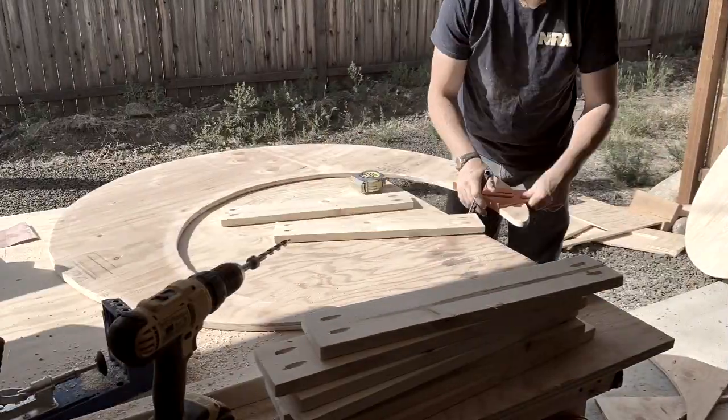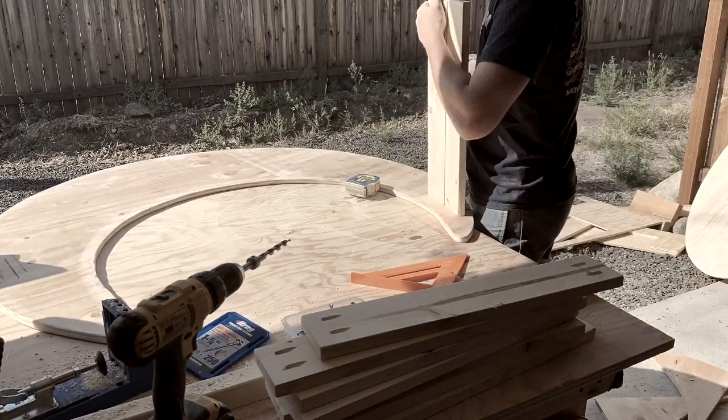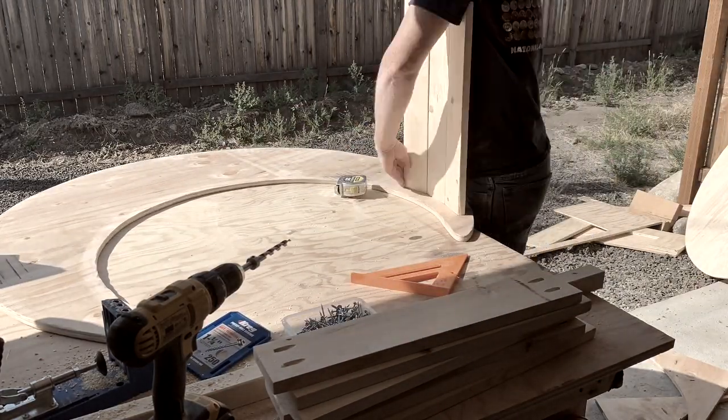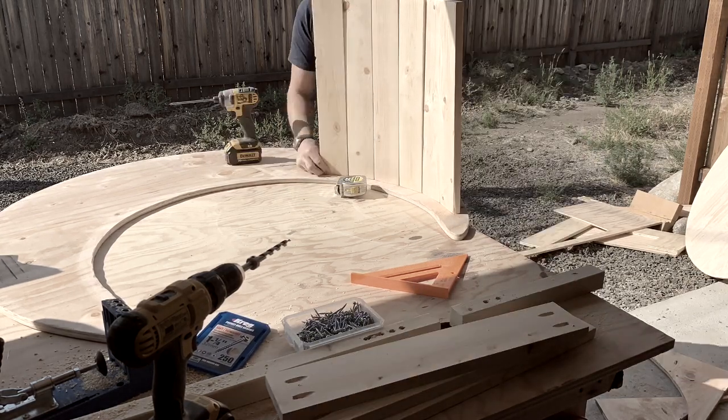I'm going to grab my speed square and give a 2-inch line off the edge that follows the curve of the moon. That gives me a reference to go off as I start screwing them in. As I'm screwing them in, I'm going to leave about a 1/8-inch gap in between them.